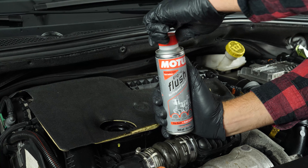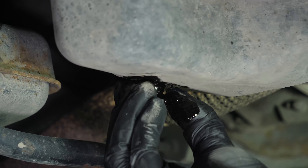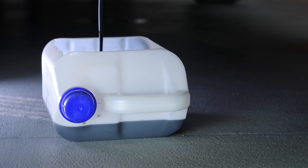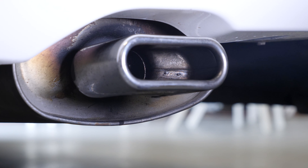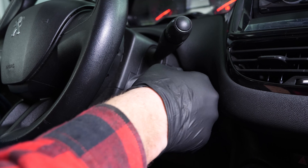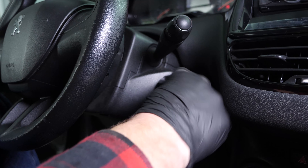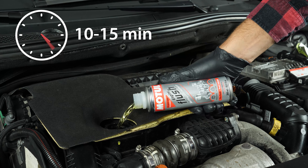Before draining the oil, we recommend adding a pre-oil change cleaner to the used oil. This will enable you to unclog your engine and get rid of any persistent residue, to reduce your consumption of oil and fuel, and to reduce polluting emissions as part of a technical check-up. Before using it, start your vehicle for 5 minutes so that the oil is slightly warm, then add the product and leave your engine turning over slowly for 10 to 15 minutes.